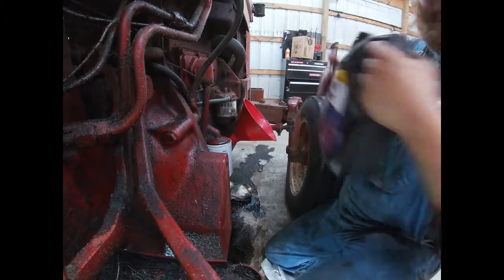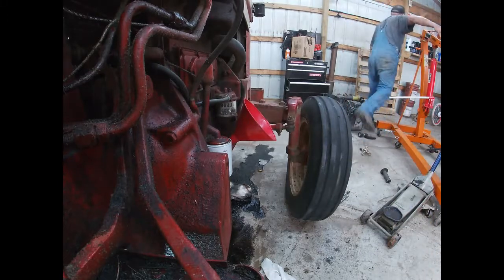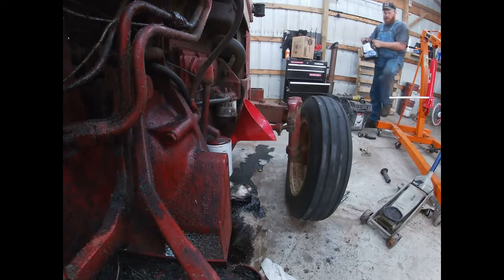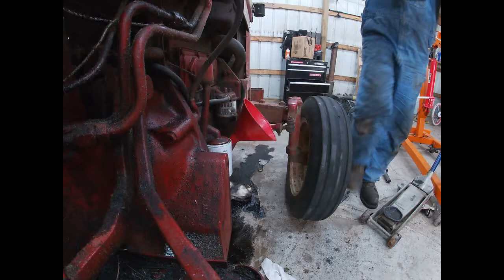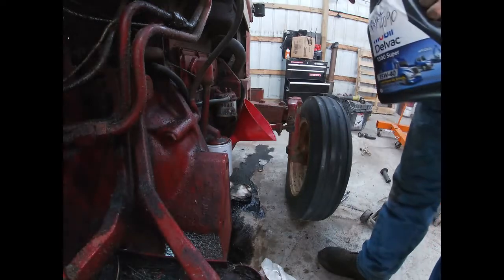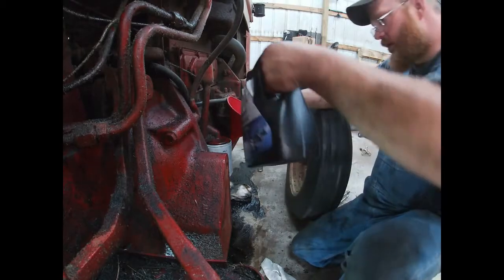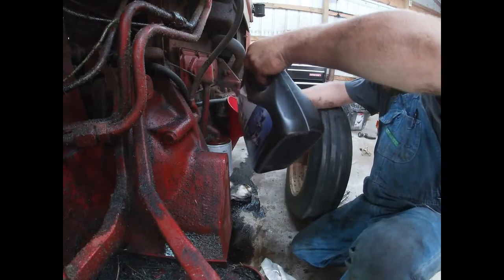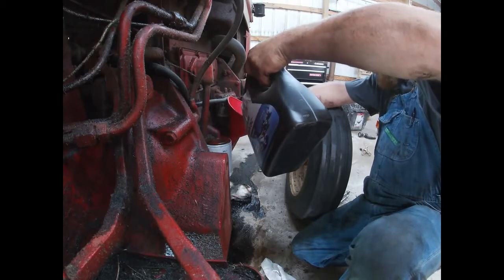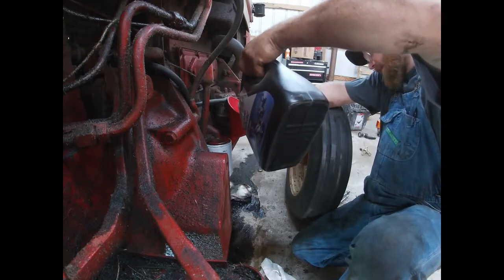We've got a hair over two quarts left in here, so we're going to hold on to that and grab a fresh jug. We have a brand new, just-opened gallon of oil here. We'll add the gallon and see where we end up on our dipstick.